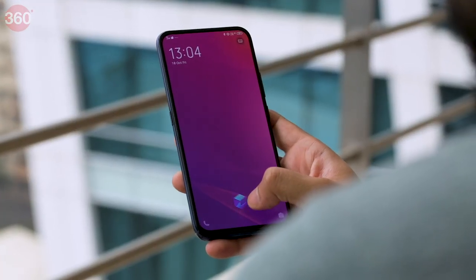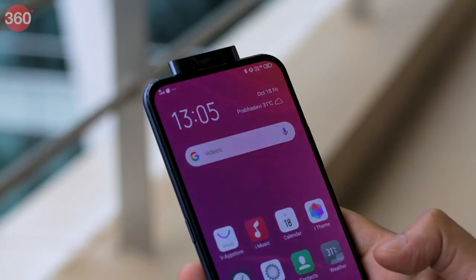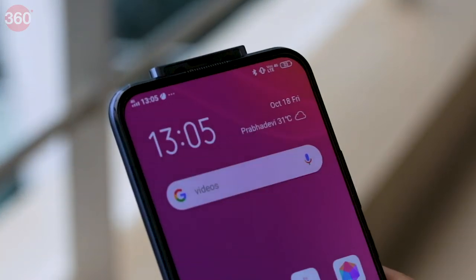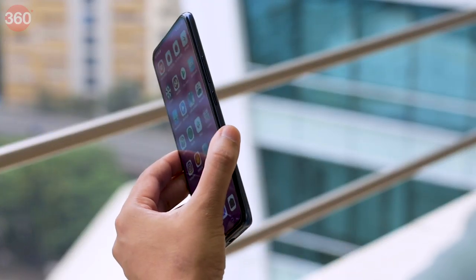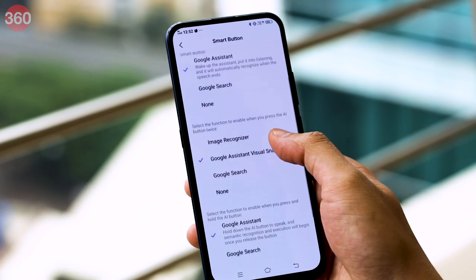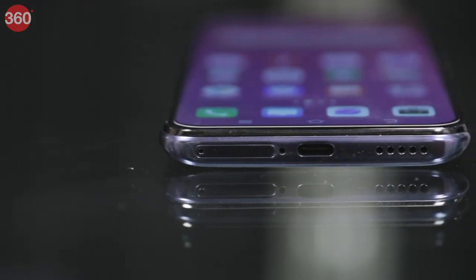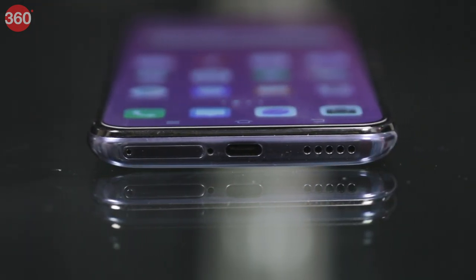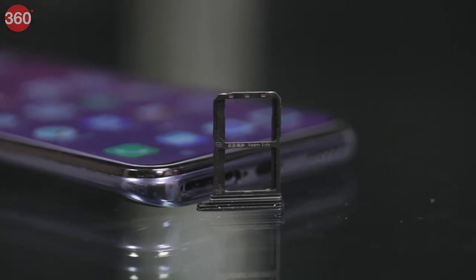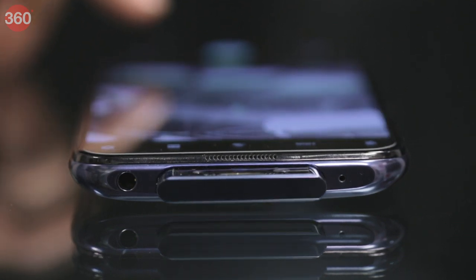The Vivo V17 Pro has face recognition too, but this is only usable as a last resort in case fingerprint authentication fails three times. The pop-up mechanism is a little slower than other implementations we've seen. The volume and power buttons on the right have good feedback, and there's an extra smart button on the left which can be configured to launch Google Assistant or Vivo's Jovi image search. On the bottom we have a USB Type-C port, a tray for two nano SIM cards, and a speaker. There isn't any microSD card so internal storage cannot be expanded. Vivo has also managed to make space for a headphone jack on the top despite the wide cutout for the pop-up camera module.